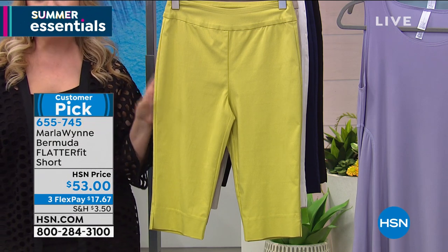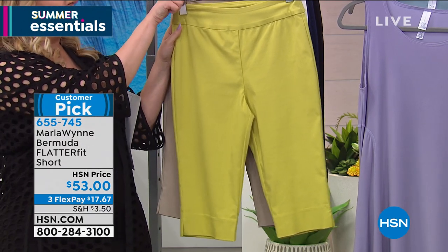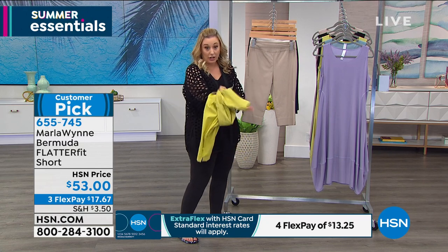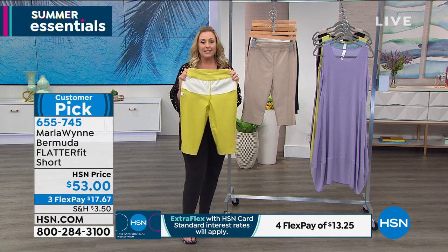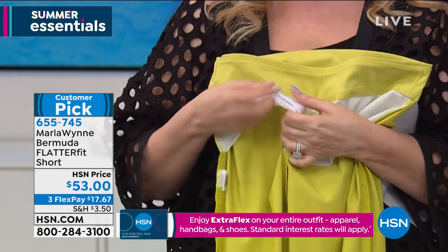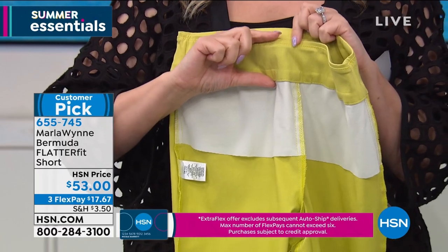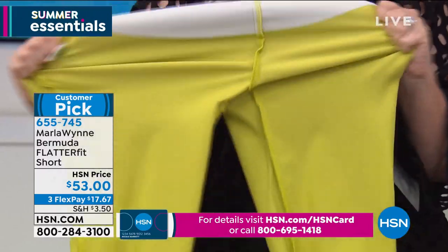She did a Flatterfit short. I'm gonna take one and turn it inside out for you to show you that it has this panel on the inside. I'm gonna do this real quick. This is the pear color — I love this color, she does this in a lot of her collections. This is really the magic of the Flatterfit, because it has this little panel and it's very lightweight and stretchy. The whole thing stretches everywhere.